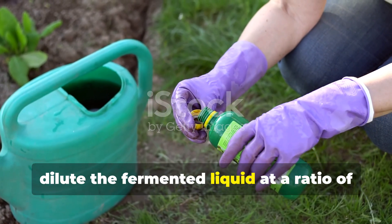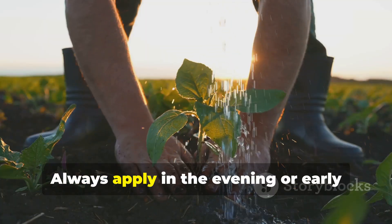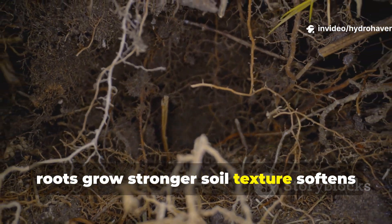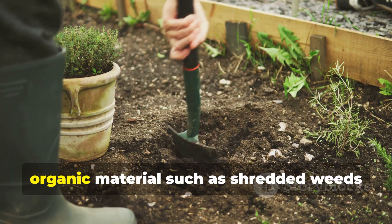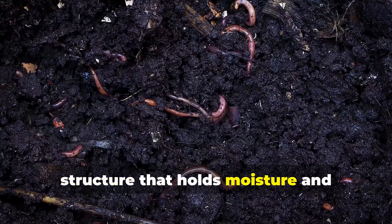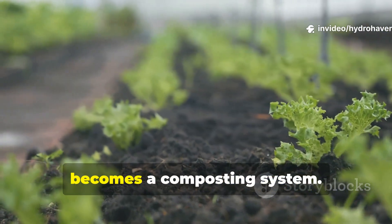To use, dilute the fermented liquid at a ratio of 1 to 30 with water for regular feeding, or 1 to 50 for young seedlings. Pour this directly around the root zone or spray it on the soil surface. Always apply in the evening or early morning to protect microbes from UV exposure. Within two weeks, roots grow stronger, soil texture softens, and nutrient absorption improves dramatically. For heavy clay or compacted beds, combine the liquid feed with coarse organic material such as shredded weed straw or rice husks. The microbes will digest this carbon source quickly, converting it into humus — building permanent soil structure that holds moisture and oxygen. Many gardeners report they no longer need compost piles, because their soil itself becomes a composting system.